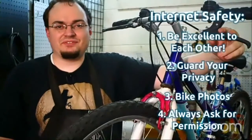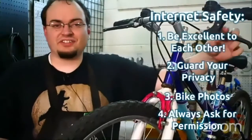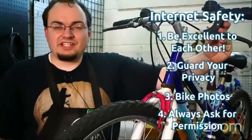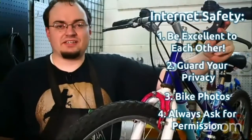We go over these in a lot more detail in previous episodes, so check those out on our YouTube channel. For internet safety: be excellent to each other, always treat each other well, always guard your privacy when you're on the internet. If you're going to submit your bike photos, do it against a plain background, and if you're under the age of 18, always ask for permission before you post.